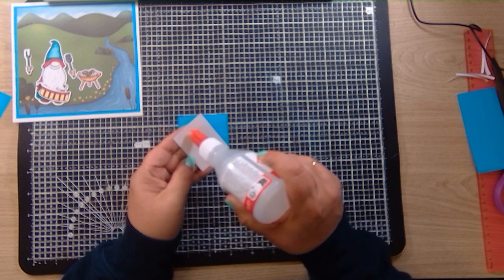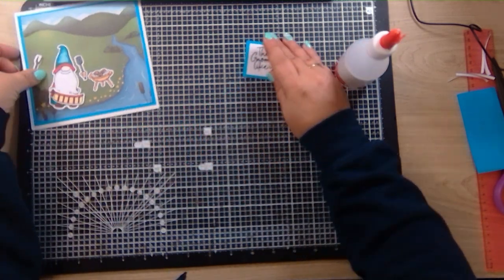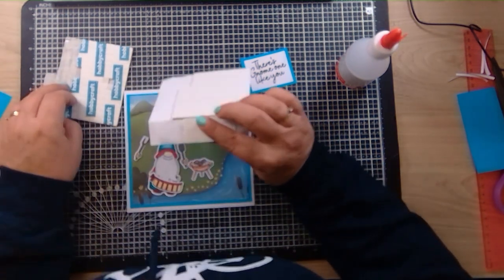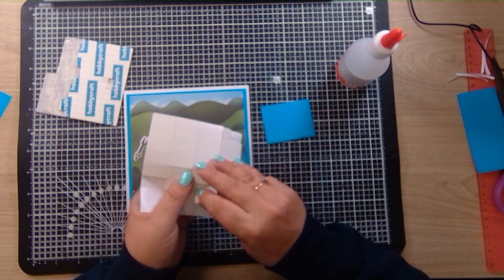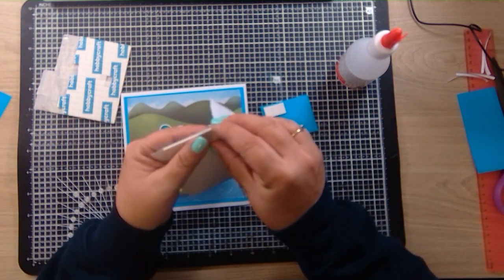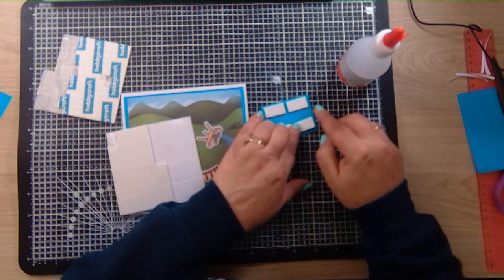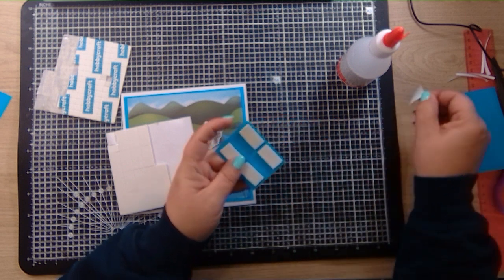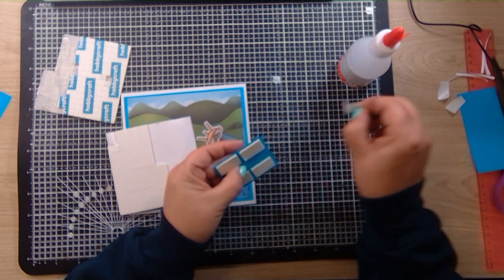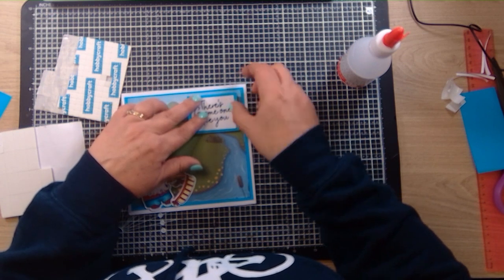It's a really easy card but it looks really nice, and it looks like it's been a lot of work but it really hasn't. So I'm going to pop some of these things up on foam pads. The sentiment I'll pop that up on foam to give it a bit of dimension. Because I'm posting it, I'm going to put a few on so I don't want it to go flat. Pull off the backing pieces and pop that in the corner.